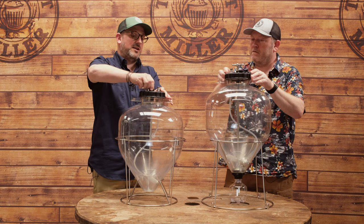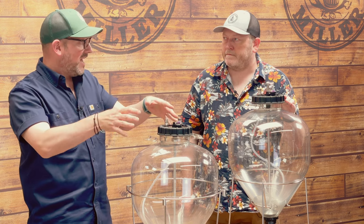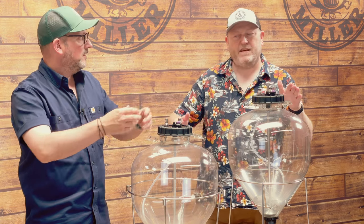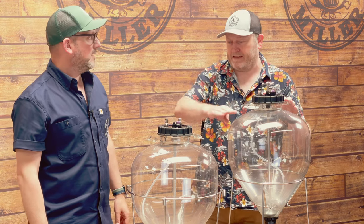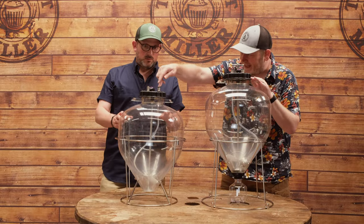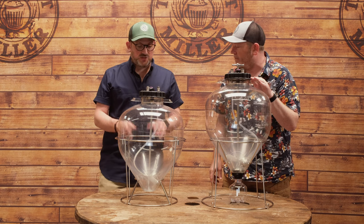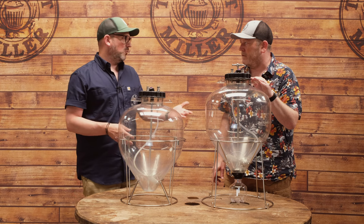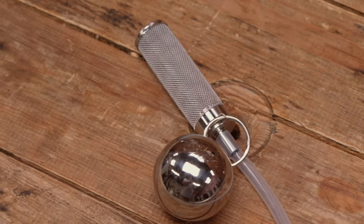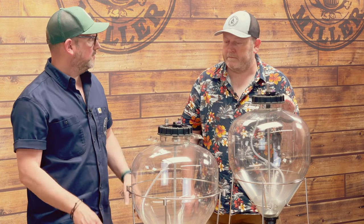Then it just screws back in. If you want, you can add more gas via the gas post and purge again by blipping the PRV to empty any air that got in — CO2 is heavier so it sits at the bottom, and any oxygen at the top will be minimal. There's also a mesh filter on the dip tube on these, which you don't get on the smaller ones. It filters out larger particulates of yeast or hops so you end up with a clearer beer being transferred or served.